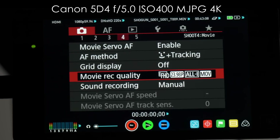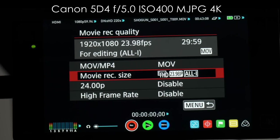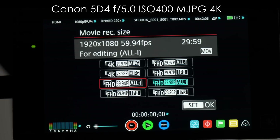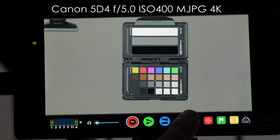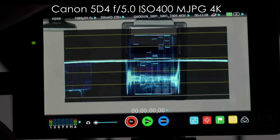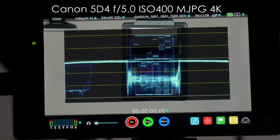Now I'm going to change it from Full HD All-I to 4K Motion JPEG. Let's take a look at it now. You can see we're pretty much the same — about 98, 61, and maybe an IRE 7.